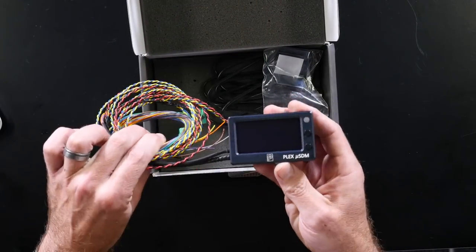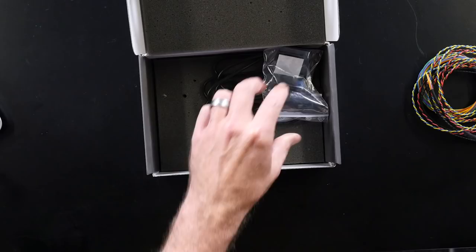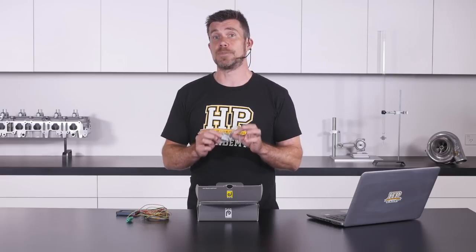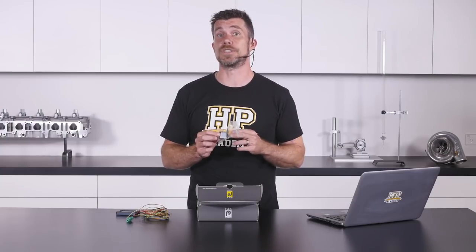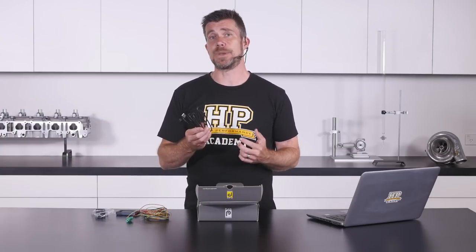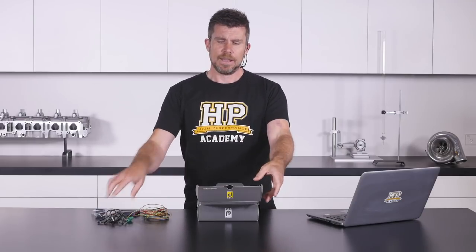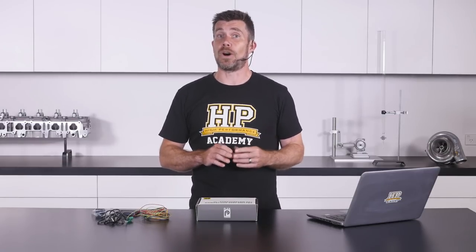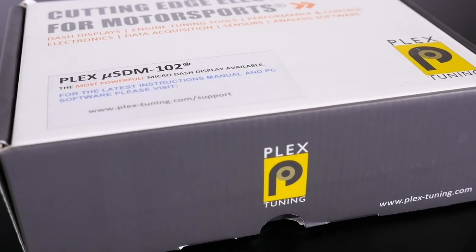We have the Plex Micro SDM module and the Tyco Spec 44 wiring harness. We've also got a mounting platform for the display module, including some double-sided velcro tape to allow you to easily mount this wherever suits in your car. We've also got a USB cable which can be used for programming the unit, updating the firmware as well as downloading your data logs. There is no instruction manual included in the box because this is all online at Plex's website, meaning the manual you access is always the most up to date and accounts for any firmware updates since you purchased the unit.